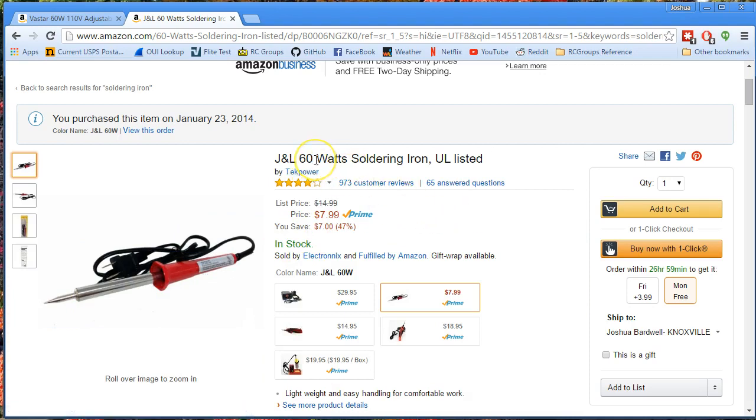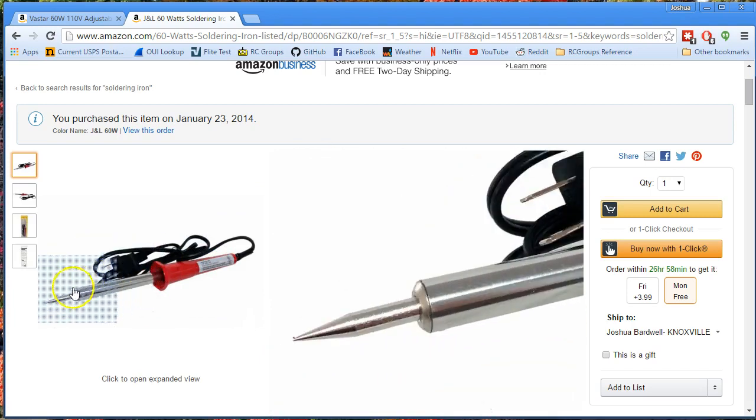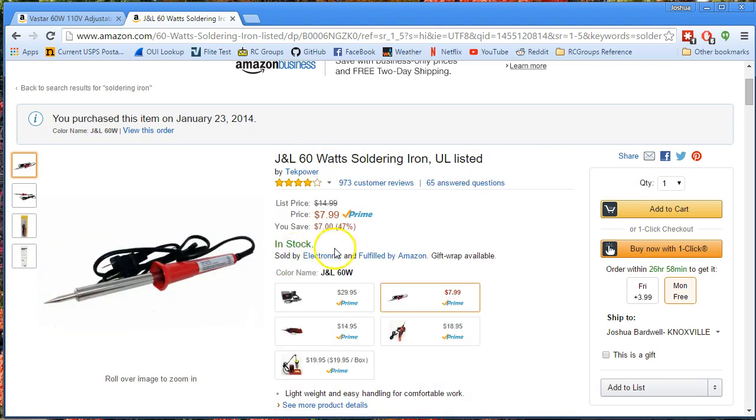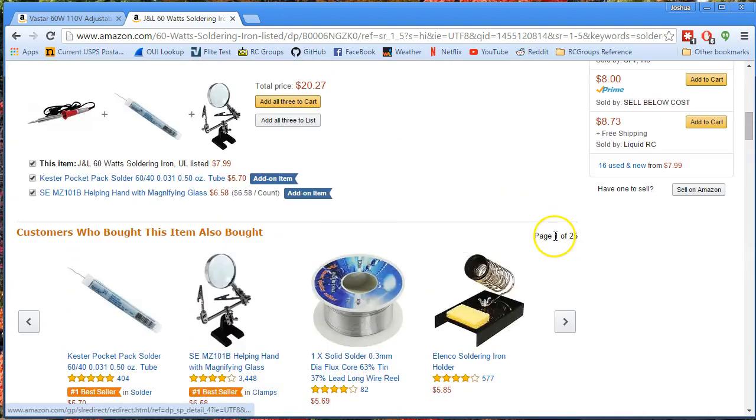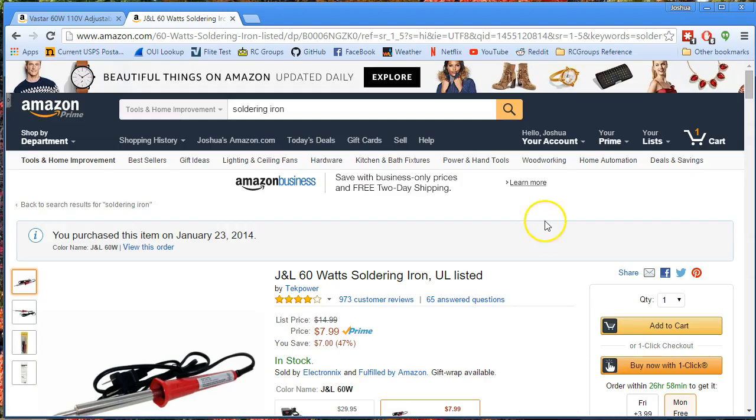But the problem with this iron is that it's just constant 60 watts, so if you leave it sitting on the table, it will overheat. And it doesn't heat up very fast. So because I would sometimes leave it sitting on the table, I would scorch the tip, and then the tip gets oxidized — the protective coating on the tip burns off — and then you're basically done. At that point you've got to buy replacement tips, and the replacement tip set for this is like 20 bucks. And I'm like, well, I could just buy a brand new iron for seven bucks and get a new tip and a new iron.